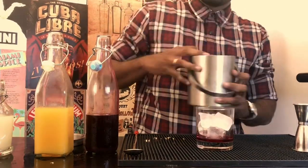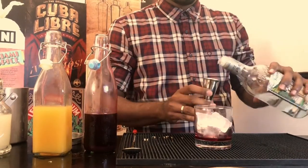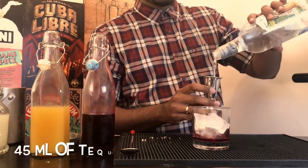Add ice. Time now for the protagonist of the cocktail — Tequila. Measure out 45ml of tequila.